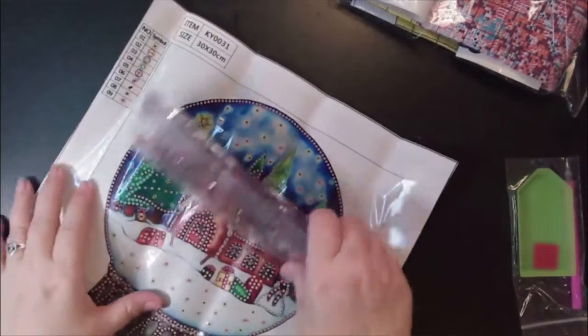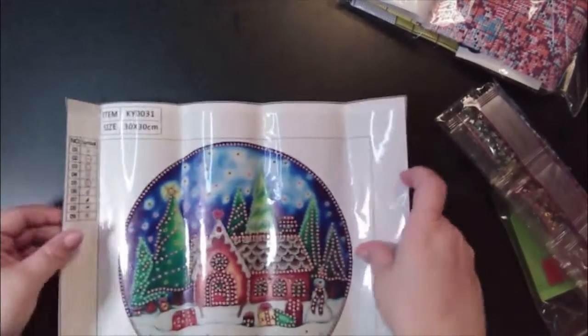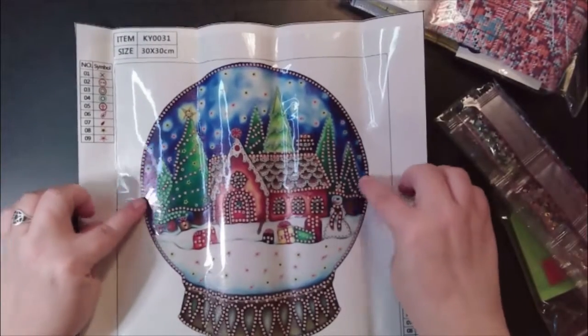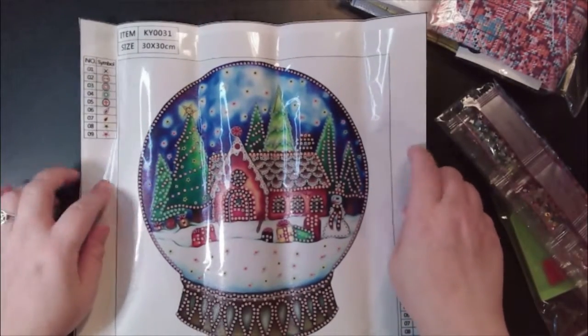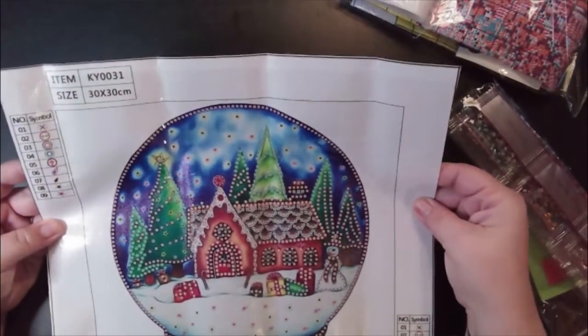The cross stitch was $12. This is another Christmas one. It comes with your boat pin and wax, single placer, and this is a special. It's a 30 by 30, which the drill area is probably 25 by 25 with the full 30 by 30 being the entire canvas. Here are the symbols on there.